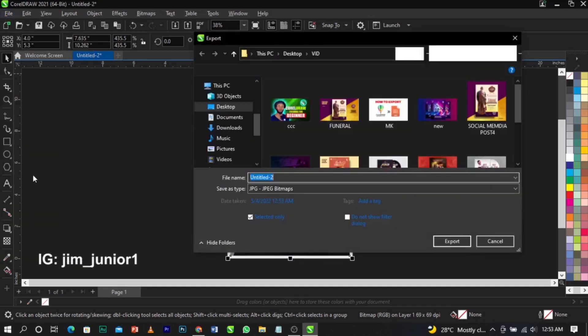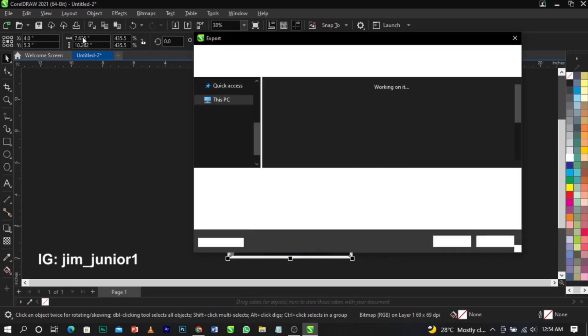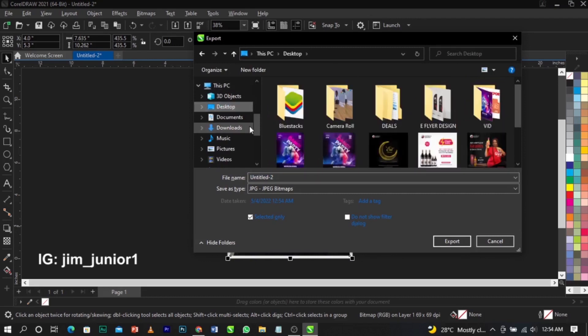Once you click on Export, a dialog box is going to come up. I've clicked on Export from File, and now I'll show you the shortcut — Control + E — which is the same thing. Now in this dialog box, it's asking you where you want to save your design: where do you want to export it to, or which folder. You're going to locate that folder in this dialog box.